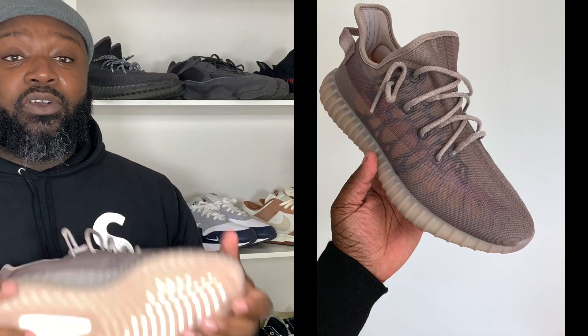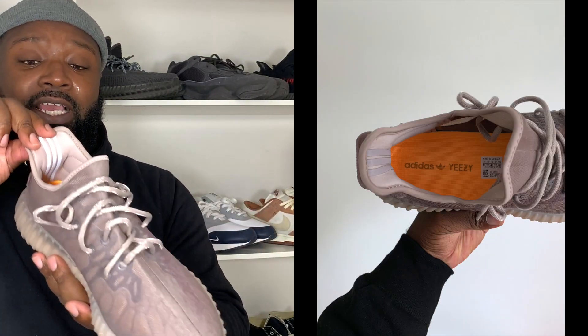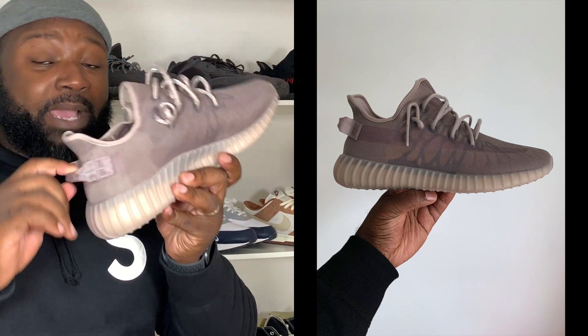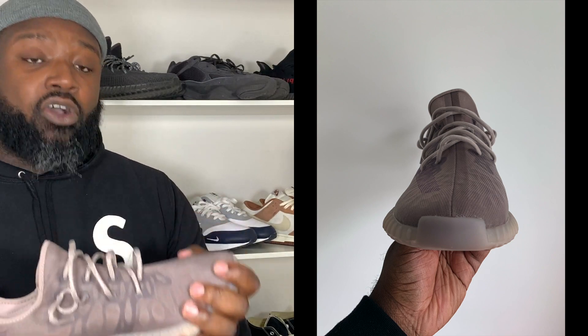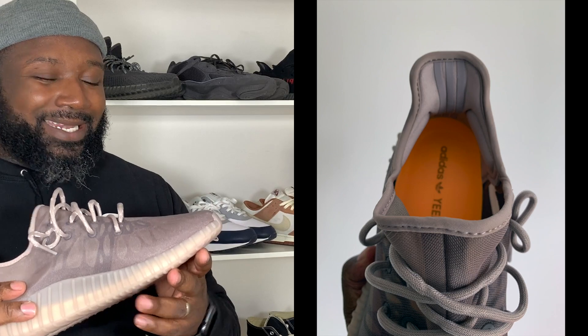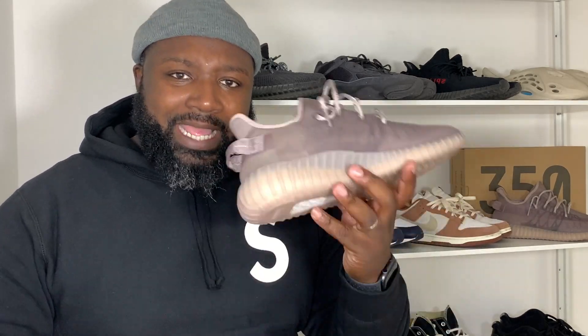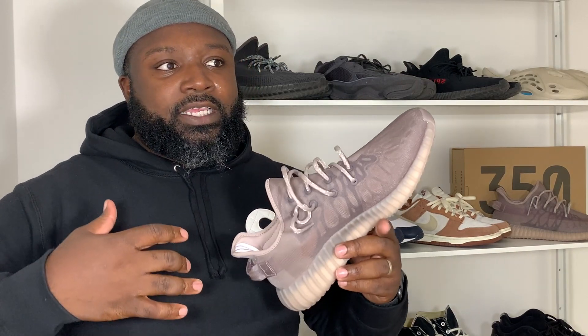Obviously it's a 350 V2 so it has a lot of the regular 350 V2 features — TPU sidewalls, exposed Boost on the midsole, a massive chunk of Boost underfoot, three stripes at the back, and the pull tabs are back which are great. But the main difference is the upper — it's not standard Primeknit, it's a mesh, like a nylon mesh, and it is definitely lighter than a standard 350 V2.